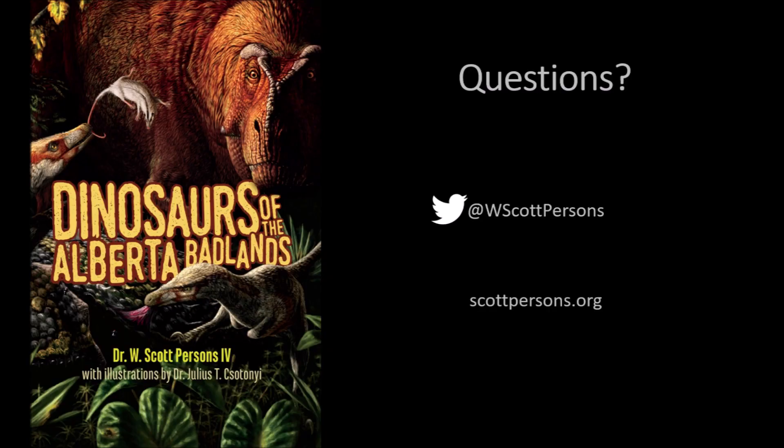All right, Janica, I hope that answers your question. If you've got a question for me, send me a comment below.